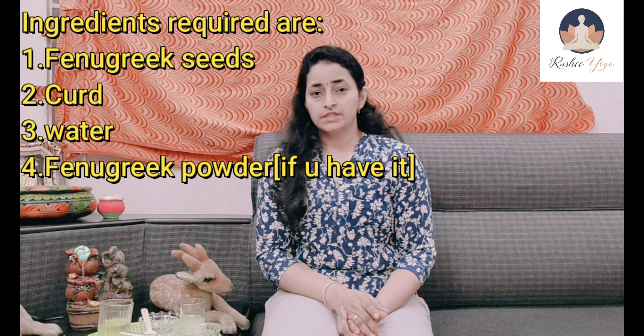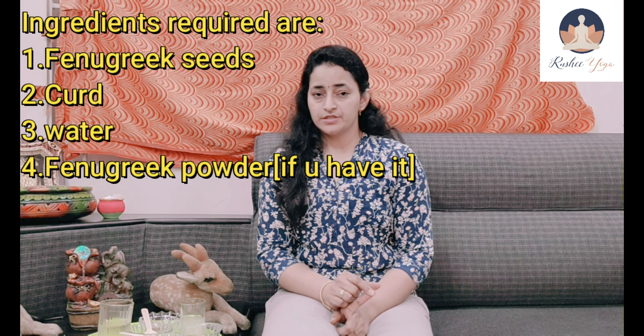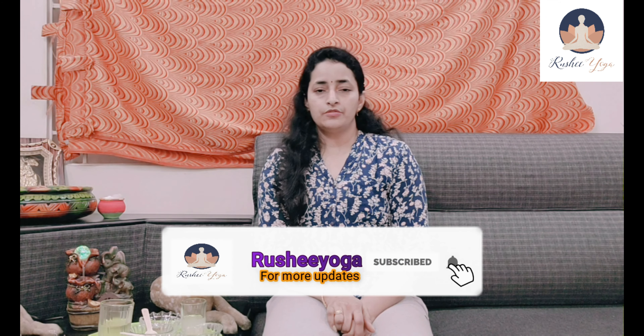We need curd and fenugreek seeds powder or seeds. You can make the powder at home — just roast fenugreek seeds on a pan for a few seconds, then grind them to get a fine powder. Store that powder in a dry container or dry bottle. You can use it every day, or you can use fenugreek seeds directly, but powder is a little bit easier to use.